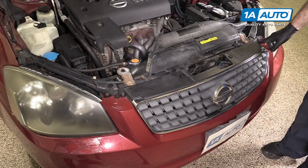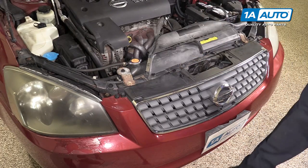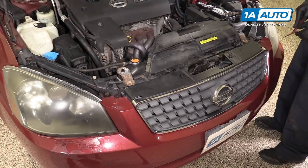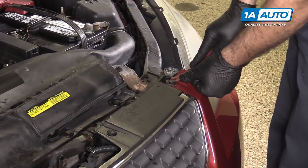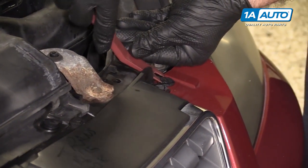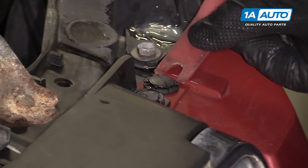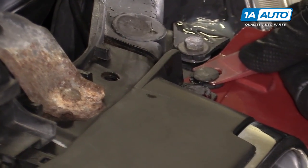Remove the six push clips on the top of the bumper and grille. You can use a plastic prying tool — you can get this from 1aauto.com if you don't have one — or a flat-bladed screwdriver. Work the prying tool under each side of the clip, work it up, slide it underneath. You just have to get it to unlock.